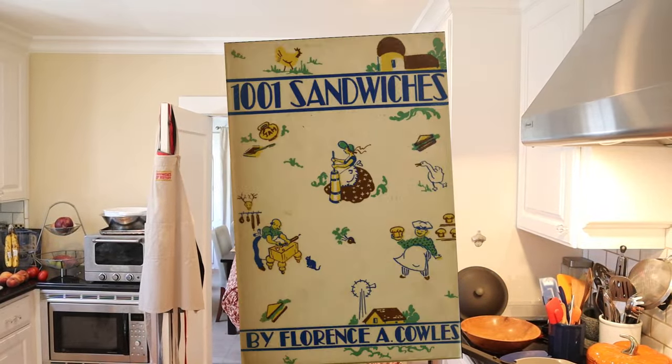Welcome to Sandwiches of History. Today from 1001 Sandwiches of 1936, we're gonna be making the bacon and chicken liver sandwich.